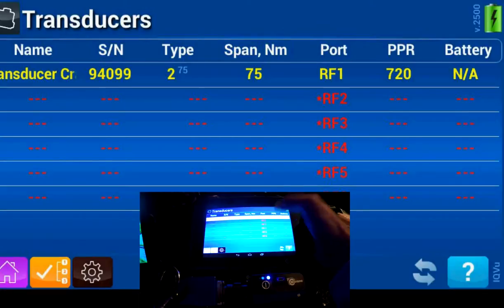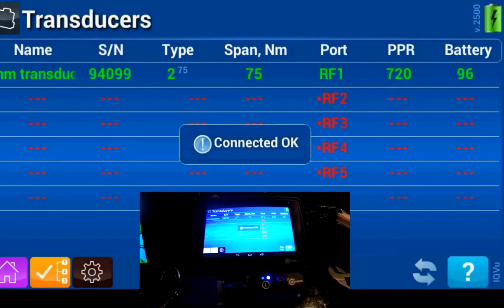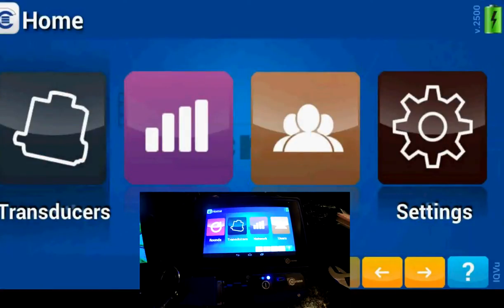Then just click it once — you're connected. Go into the home selection and go all the way to Check.